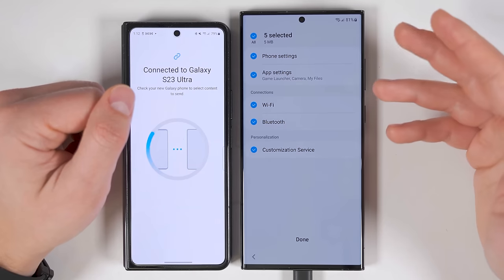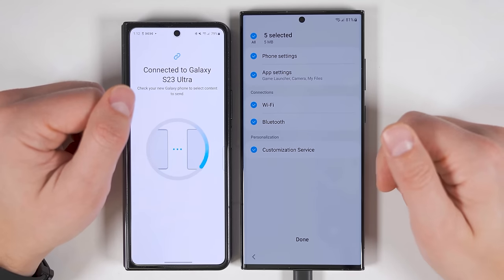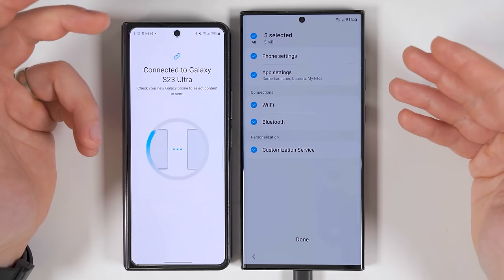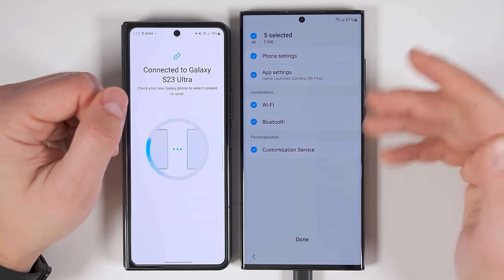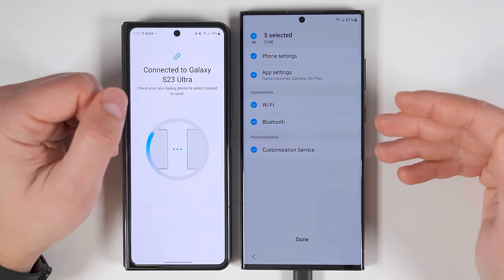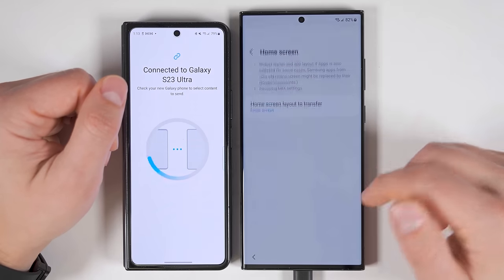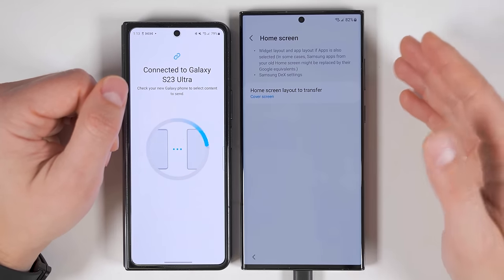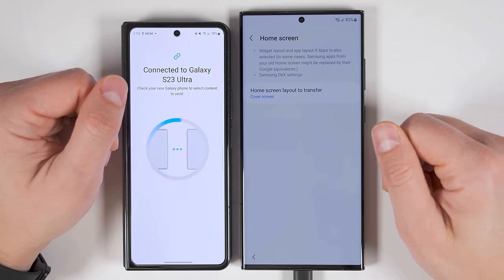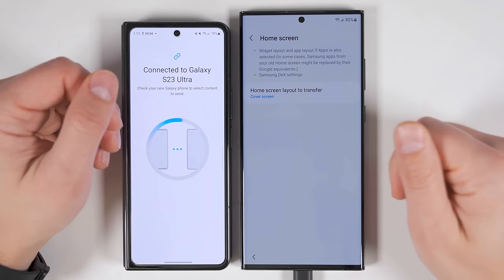Settings is a really important one because it has your Wi-Fi and Bluetooth connections. Let's make sure all of your Wi-Fi networks transfer over to the new device so you don't have to ask your friends for their Wi-Fi passwords again. And since it also transfers all of your Bluetooth connections, it'll make it faster to reconnect to all your Bluetooth devices. The home screen option lets you transfer your home screen layout — this includes the placement of your widgets, the placement of your applications, and will even transfer your Samsung DeX settings.